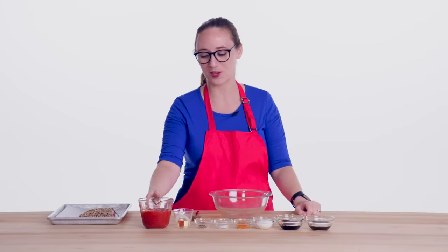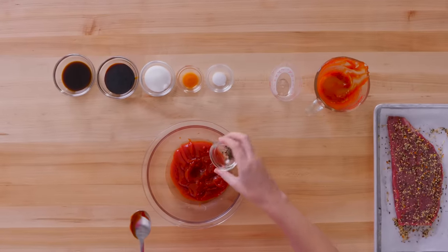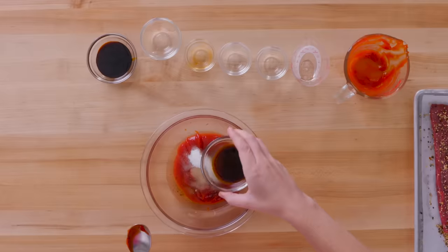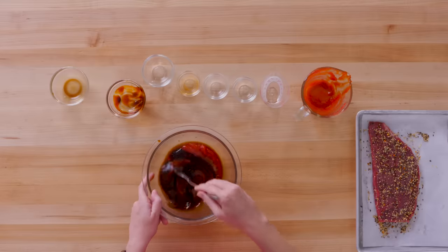Ingredient number one: ketchup. And some other stuff too — so vinegar, pepper, salt, a little bit of hot sauce, sugar, Worcestershire sauce, and some mild flavored molasses. I'm just gonna combine these — just mixing them together — and this is our steak sauce.